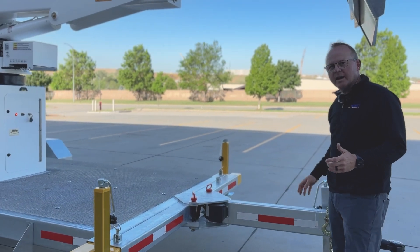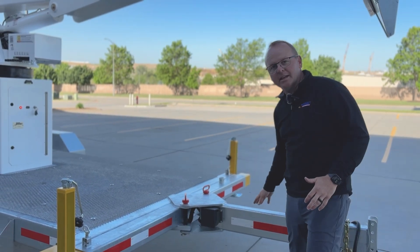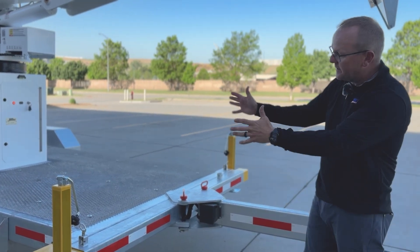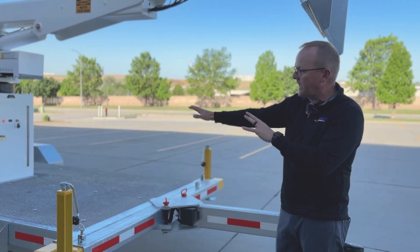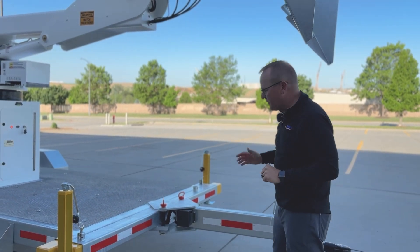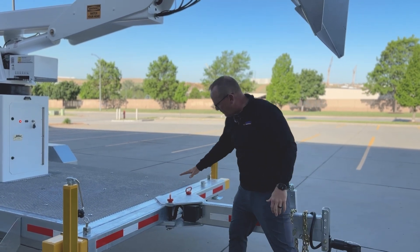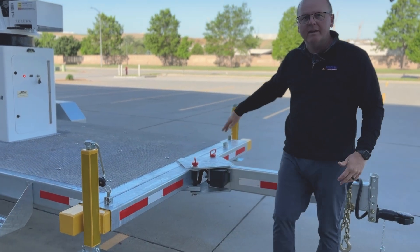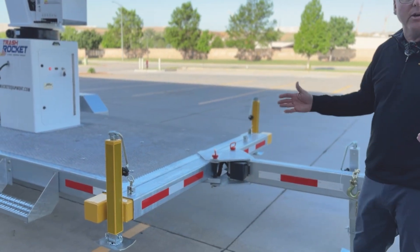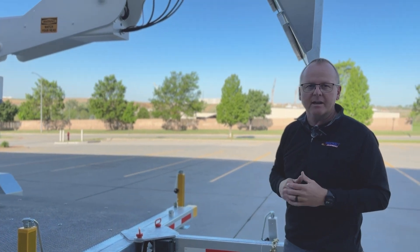One key feature we upgraded on the Trash Rocket 5000 is the swinging hitch. With this model, you can back it straight into the building or park it parallel. But if you're backed in and need to make room for your dumpster, you can pull one of the two pins out and fold it away, letting you park your dump trailer or dumpster right underneath the lower chute, which makes things a lot quicker and easier.